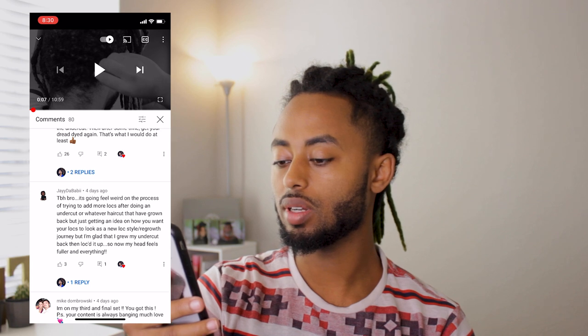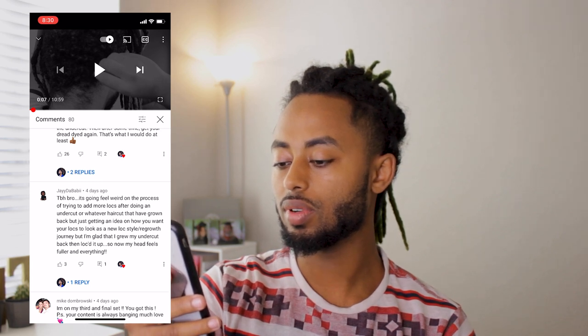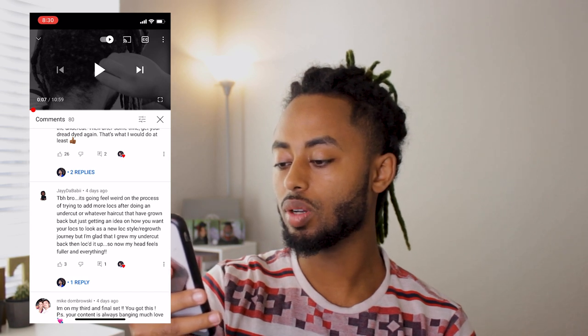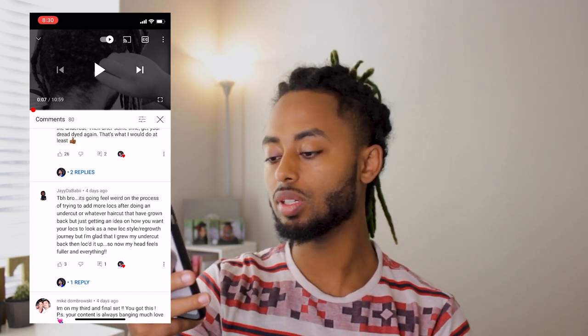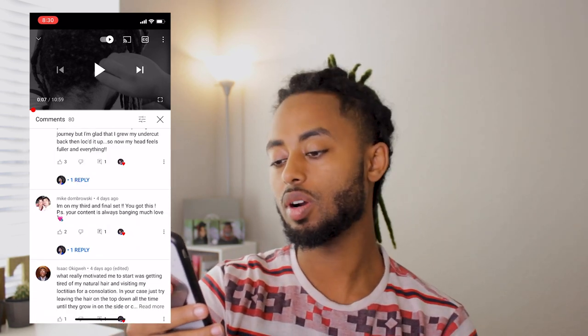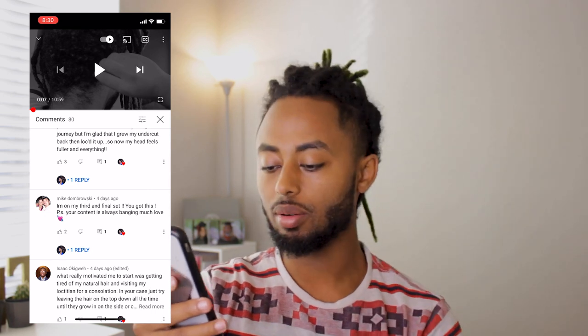But just get an idea of how you want your locks to look as a new lock-style regrowth journey. I'm glad that I grew my undercut back and then locked it up. Now my head feels fuller and everything. That's what's up, man. I'm on the third and final set. Mike, I appreciate your support by the way, man.